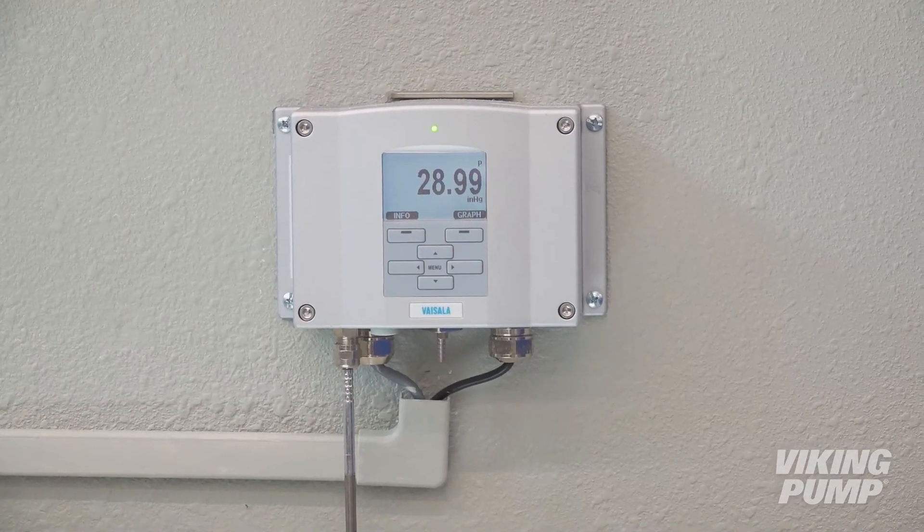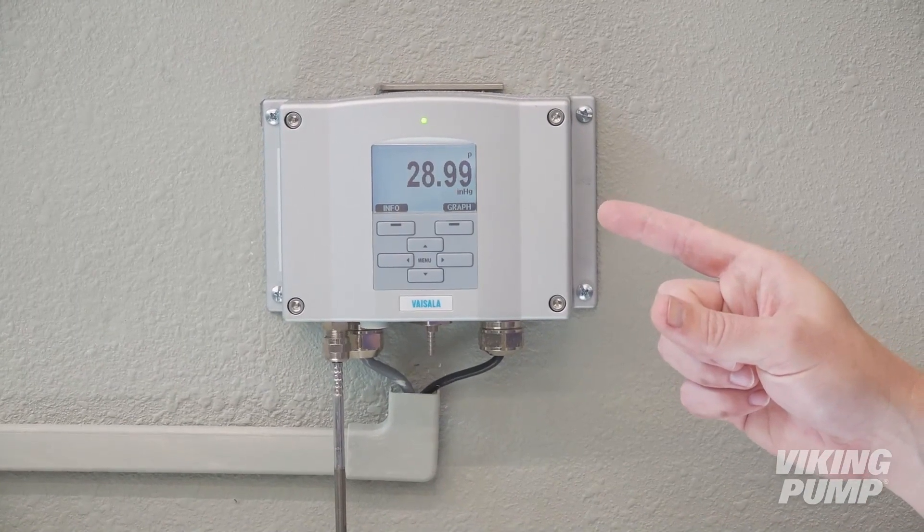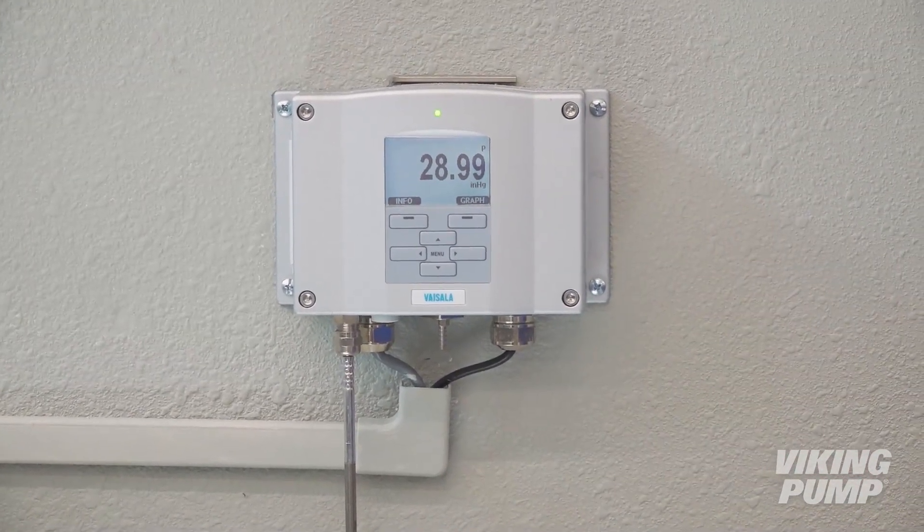At this elevation, our atmospheric pressure is about 29 inches of mercury vacuum. Oh, sorry — it's not a vacuum. We'd be dead.